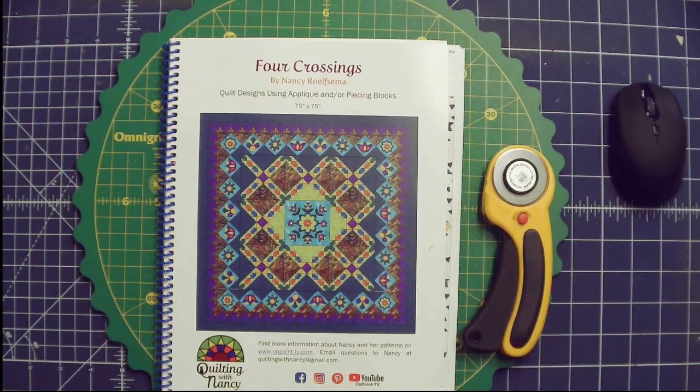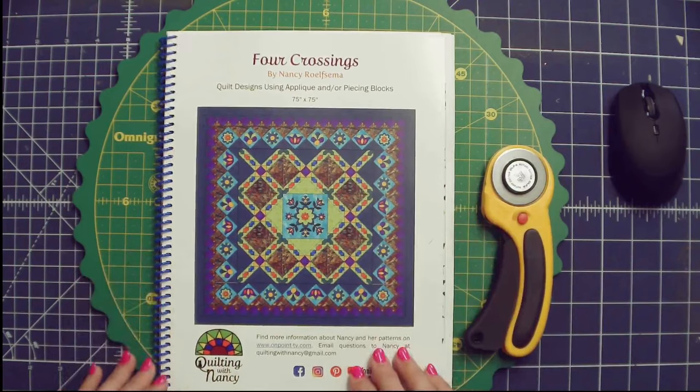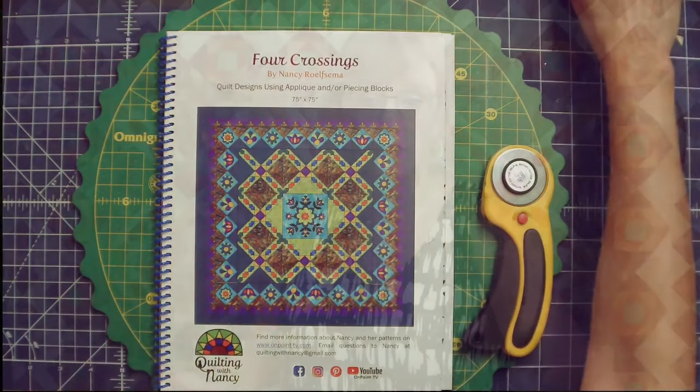This is the Four Crossings book. I've been working on it for a while, been through many edits. Writing a pattern is the hardest part of this whole job. We are going to start with the idea of you recoloring the book, because when you purchase a pattern or a book, it is very rare that you can get the exact same fabrics the designer used. This quilt got a little confusing, so I came up with a couple of different ways that should be very helpful.